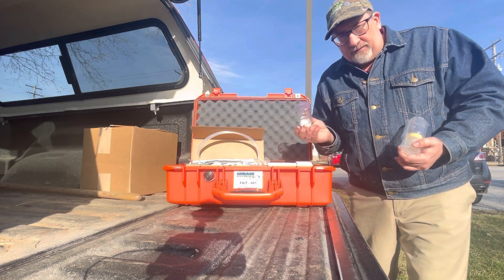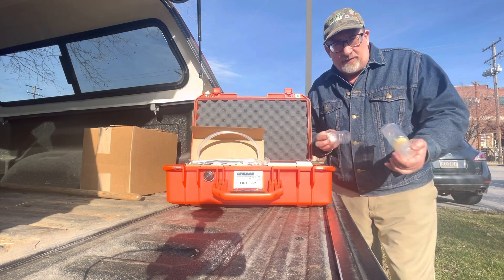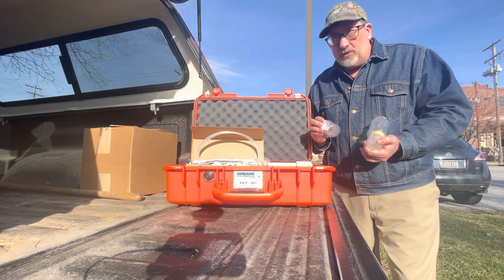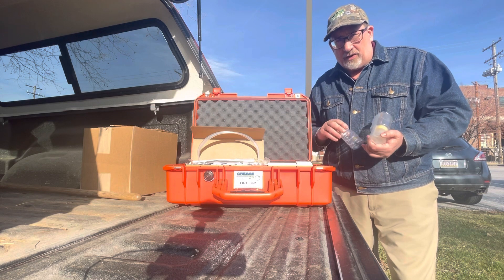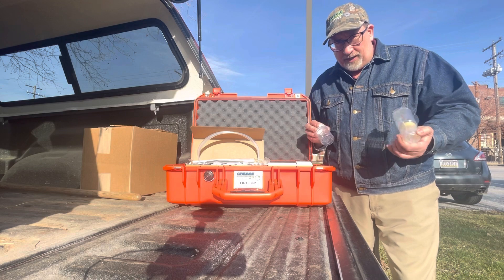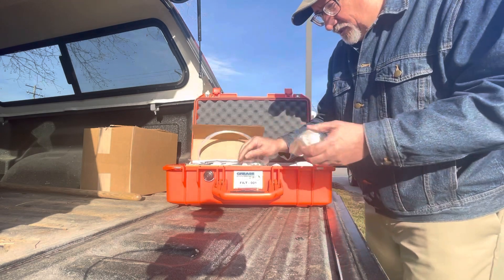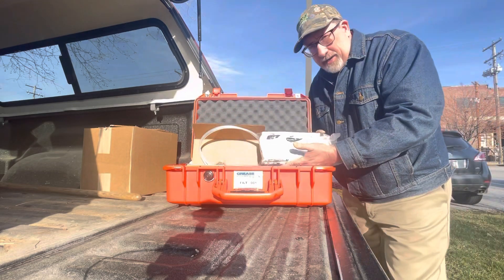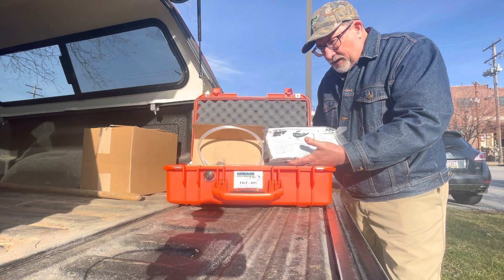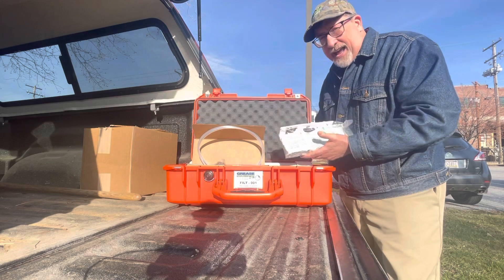You also have the ability to capture debris that you might find in the housing, in the supply and discharge lines, anything like that. We've actually already used one of these in this case because we've captured some material off the surface of the filter that we think might be very important to the analysis. You also have this inflatable foam pack that locks everything into position in the kit when you're returning it, so that we don't have things banging around.